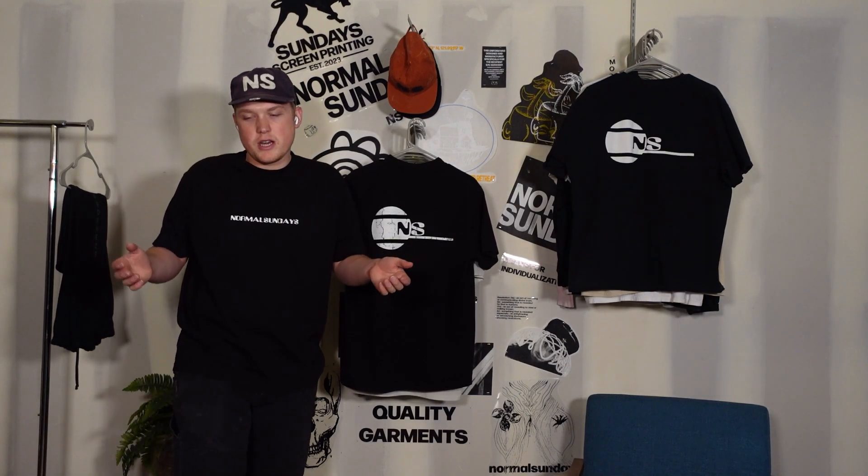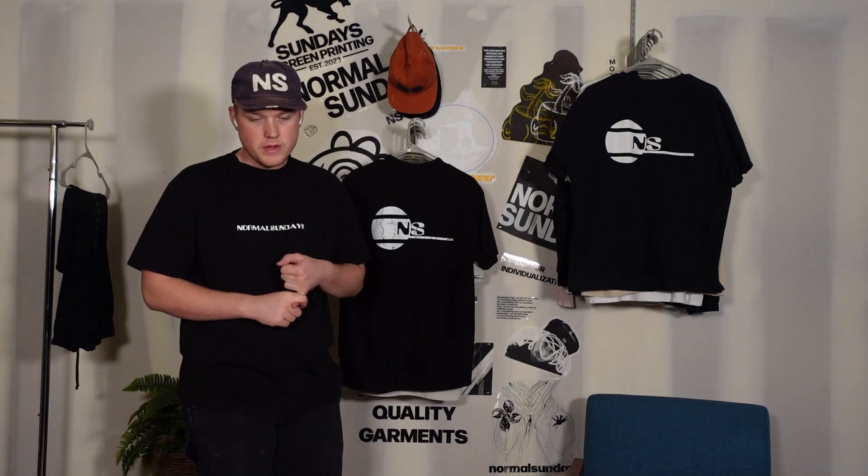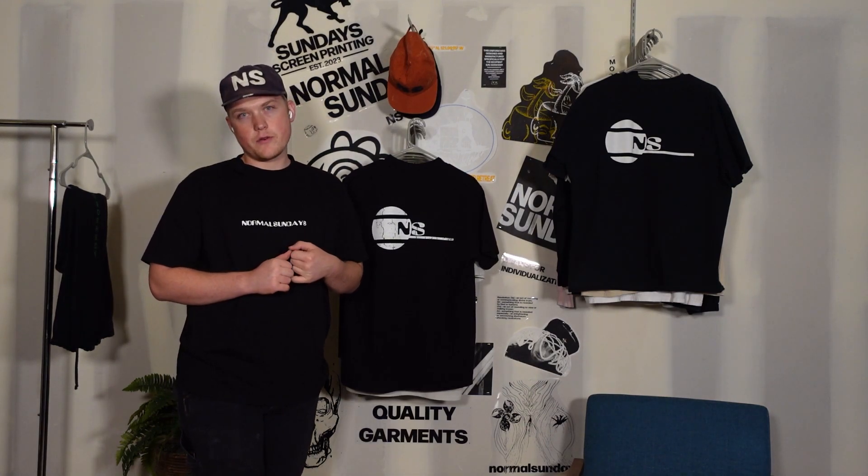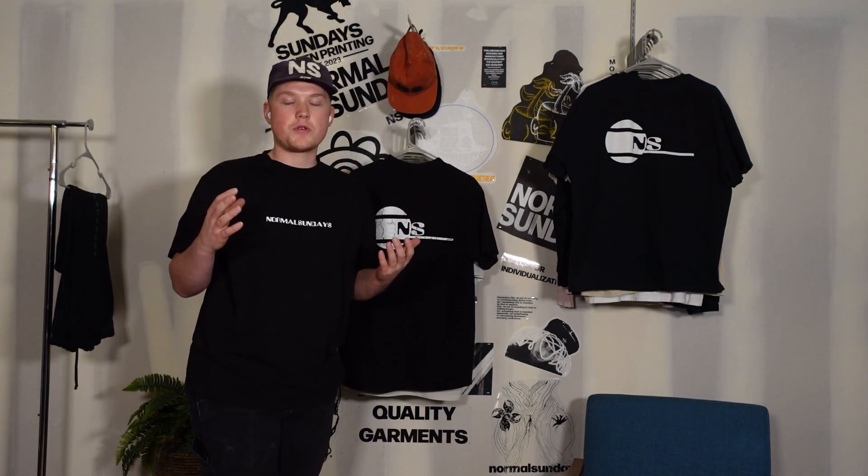In other news from the workshop, we have a job for about 30 sweatshirts — the blanks are on their way and we're going to get started on that very soon, filming the whole process. We're also in the middle of quoting another job and hopefully we can secure and lock that down. I think that's it for today's video. I know it's not much but we're kind of slow still, so stay tuned and we'll have something else for you.